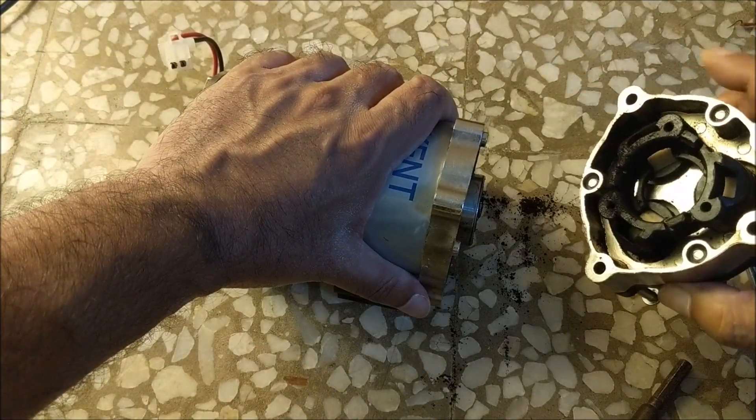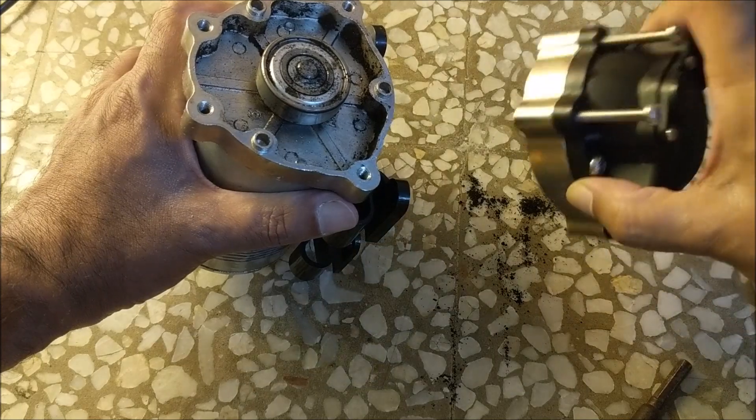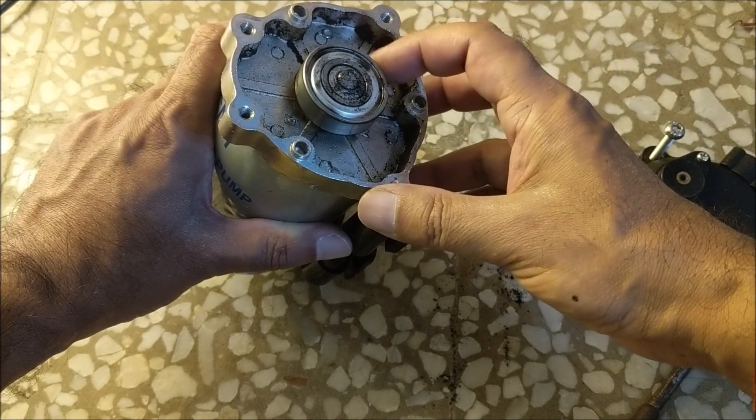This is the head. If you want to watch the video of how to repair or replace the head if it gets damaged, you can watch it by clicking on the link given in the description box. This is the bearing through which the diaphragm fitted inside the head is made to vibrate.